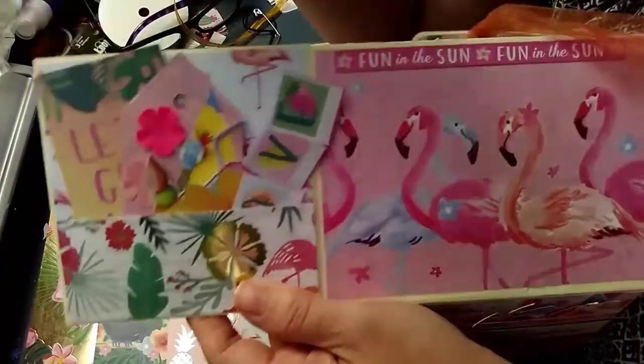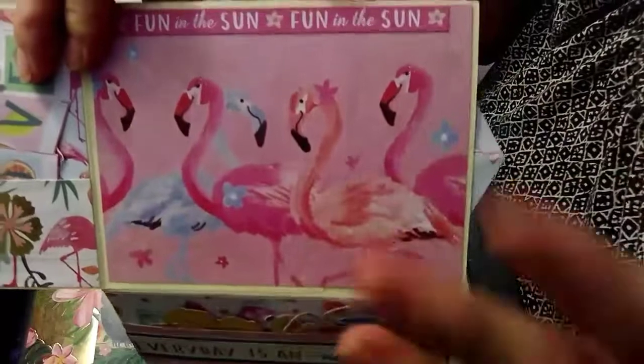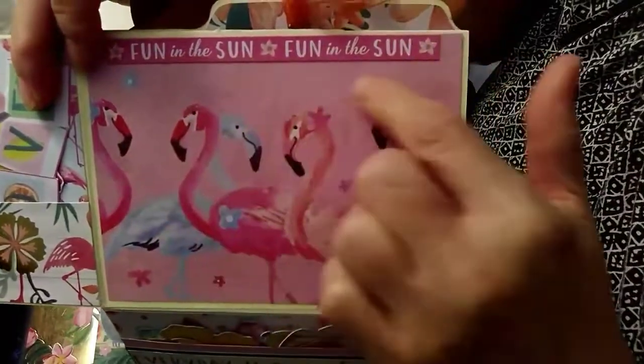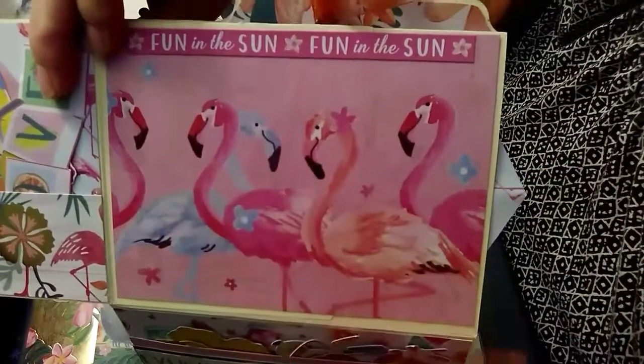Nothing fancy. And another little cutout — this page was just so pretty by itself I didn't really want to do too much to it. The flamingos are so pretty, so I just put 'fun in the sun' across the top because I didn't want to do anything to this page — the flamingos are just so pretty.